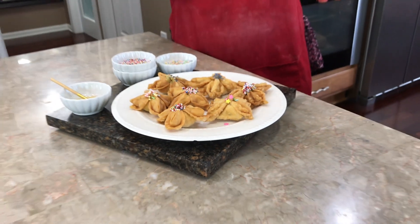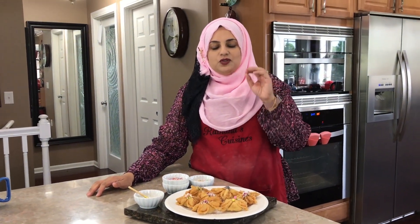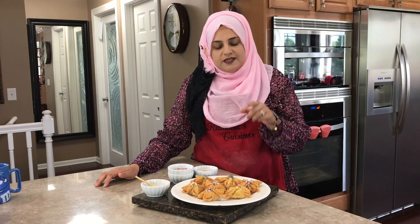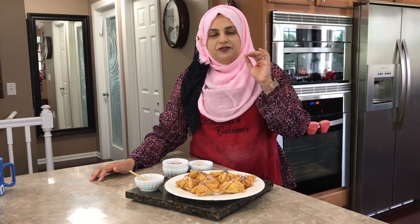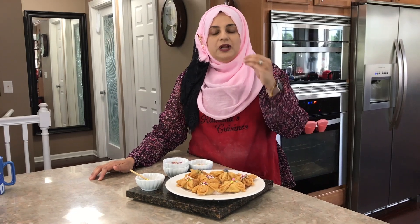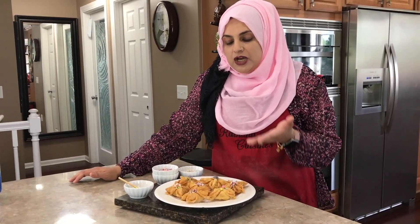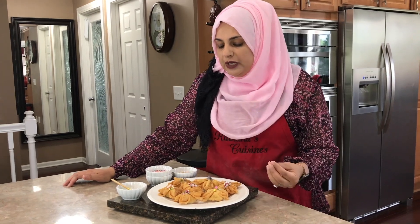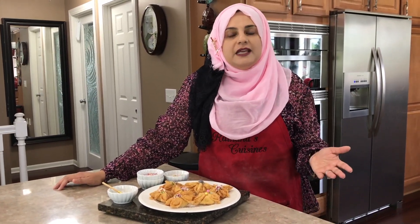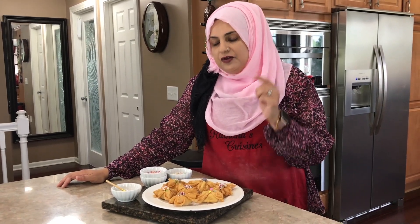Hello everyone! Welcome back to another great episode of Rehanna's Cuisines. Today we're going to make something super creative and delicious — flour samosas. These are amazing. They have a really good coconut filling and we're going to be dressing these up with sprinkles or whatever ideas you have. So if you want to learn how to do this, let's go ahead and review all the ingredients.